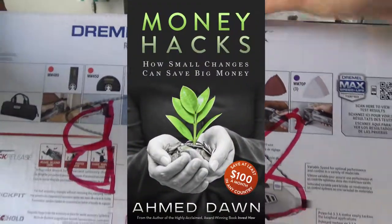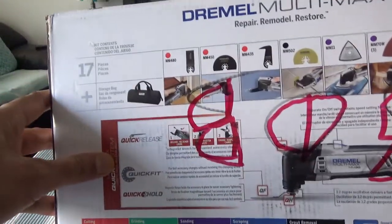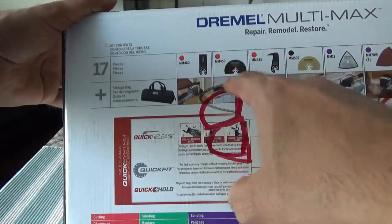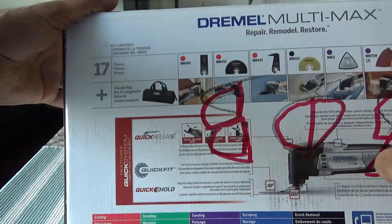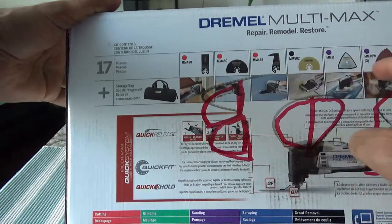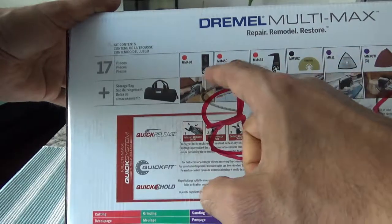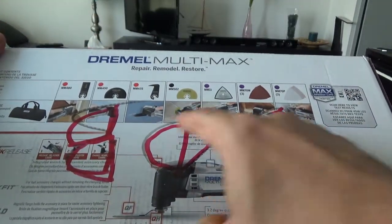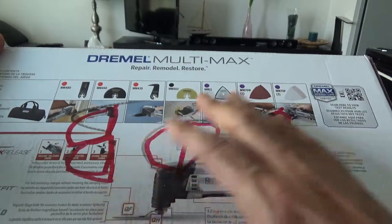It's supposed to have a quick release to change tools. On this side, they say there should be 17 pieces of instruments included in this box. It gives you all the basic attachments you'd require to cut things and handle other tasks — for example, cutting steel, scraping, or sanding. I'm mainly going to need to cut wood.